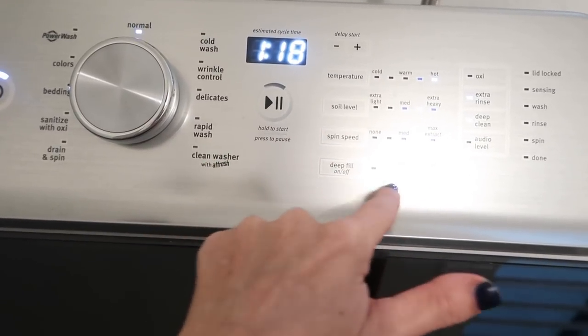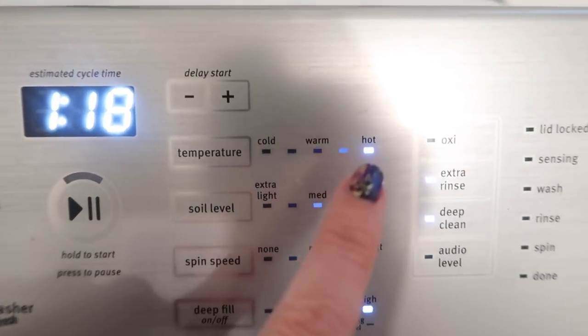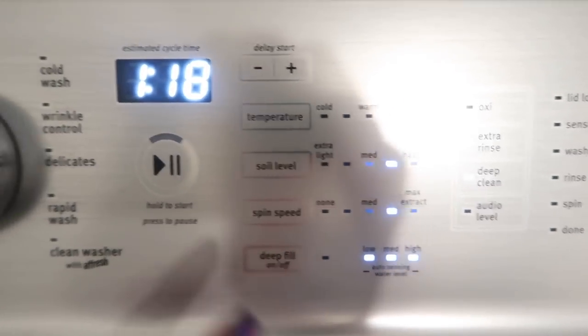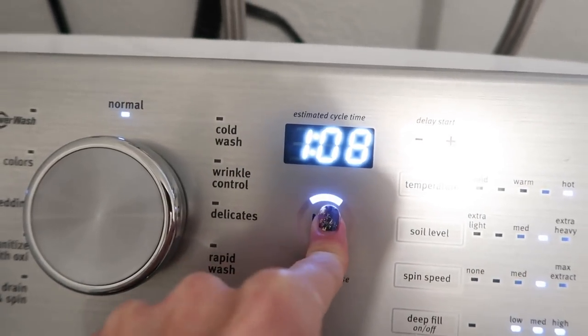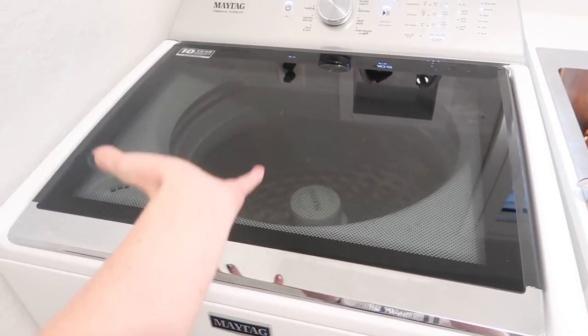I like to do deep fill, putting it all the way to high. The soil level is close to extra heavy, then deep fill, and extra rinse — but not deep clean, we don't want that. Then I let it do this cycle and I will do that all over again, washing them twice.